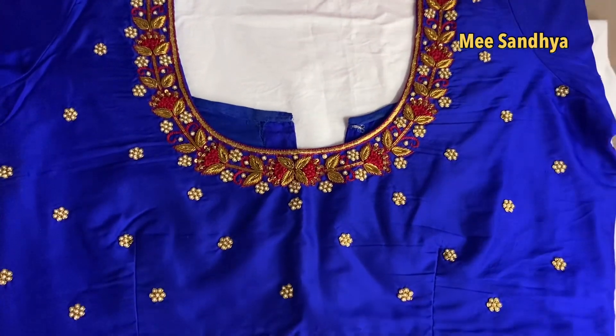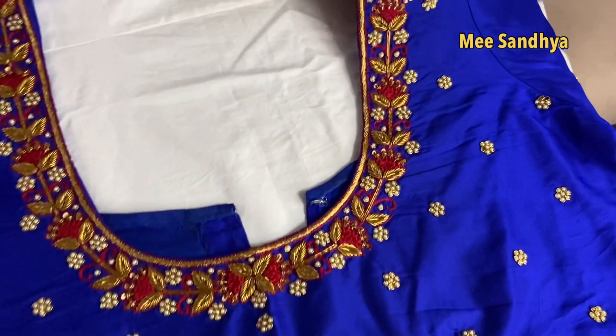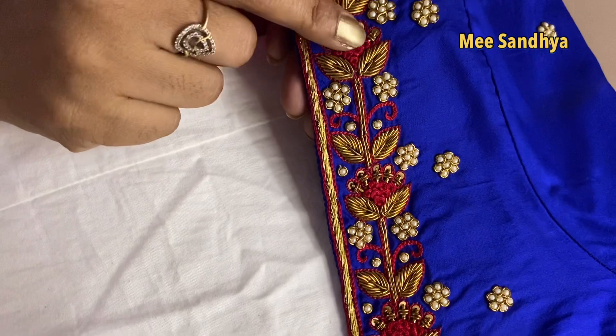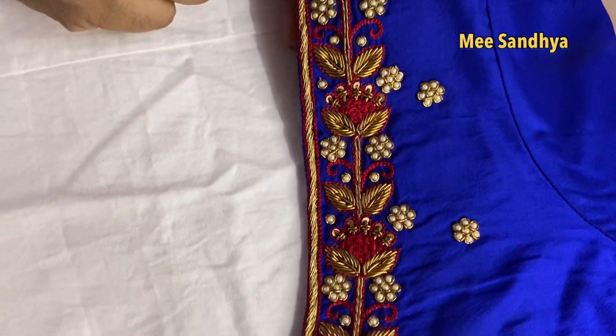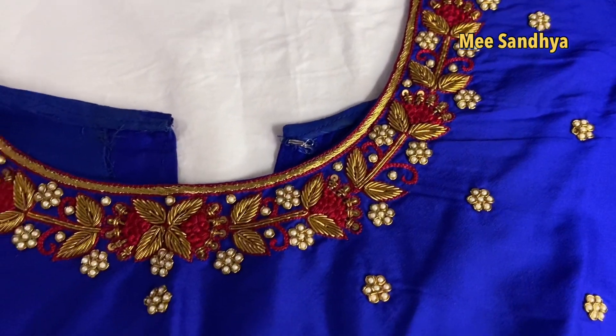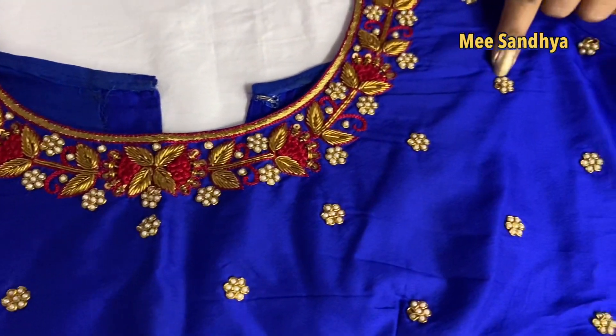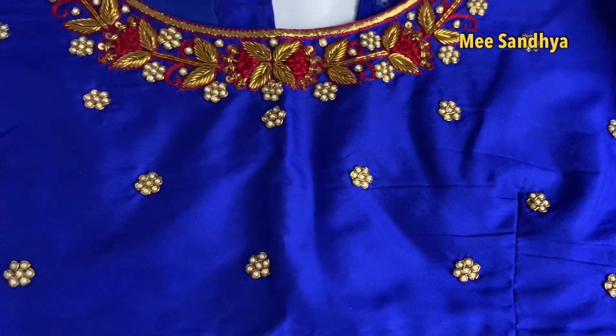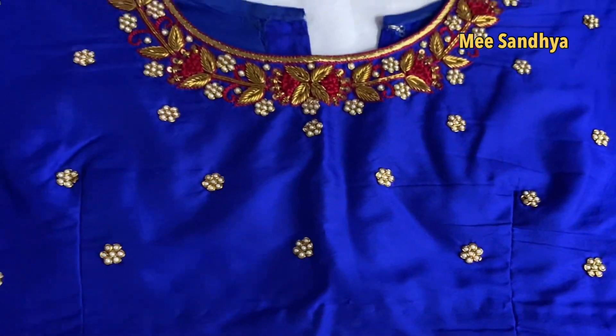Blue color blouse. It has worked very well — not in red colors alone, but red and blue together. I will show you the blouse. Here, the first one has pearls with zardosi work. The flowers on the blouse look very different.